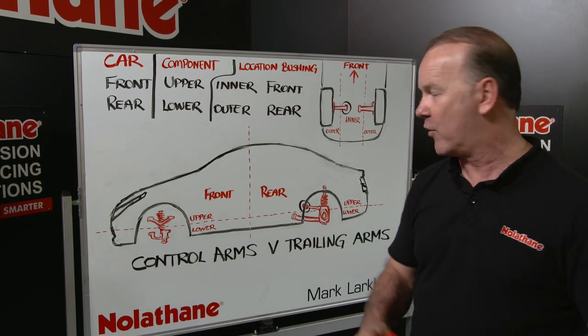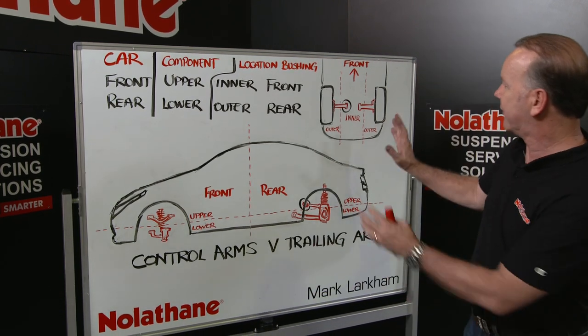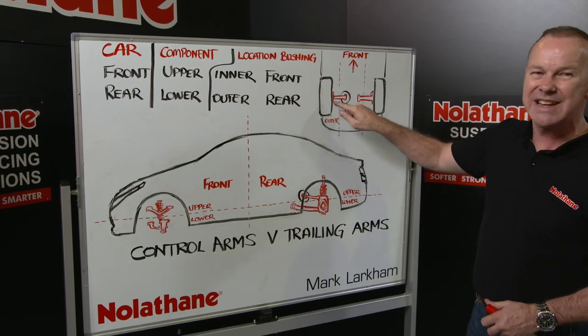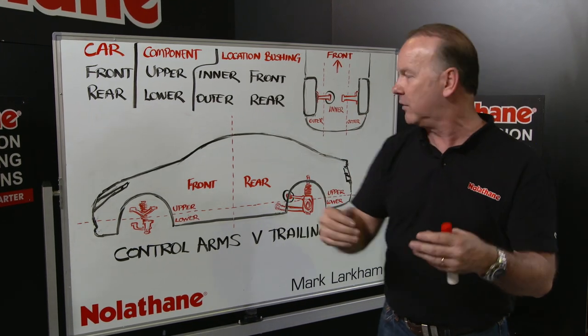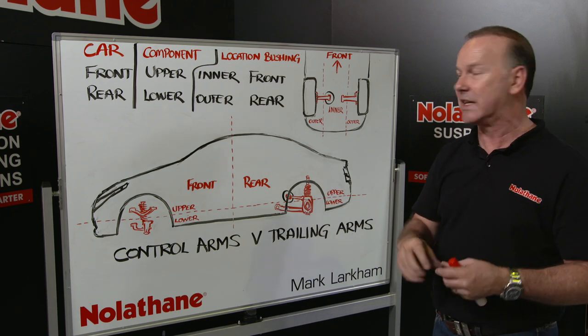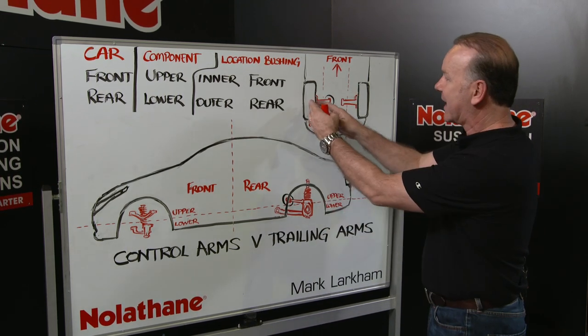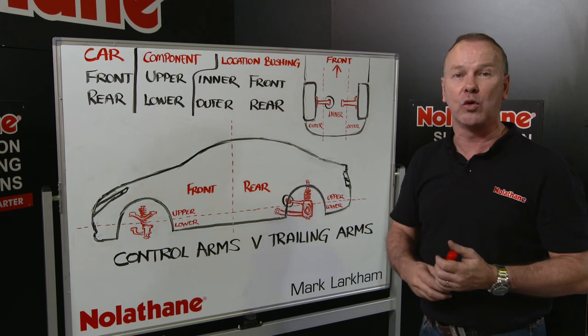The easiest way to think of control arms — here's a picture of the rear of the car going forward — they're the arms that connect basically the hub or the wheel and come back and connect to the chassis. They have control of the whole wheel assembly and connect it to the vehicle, that's why they're called control arms.